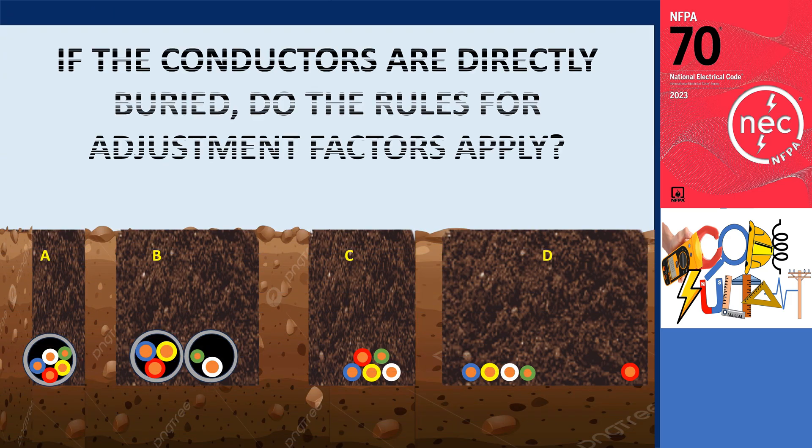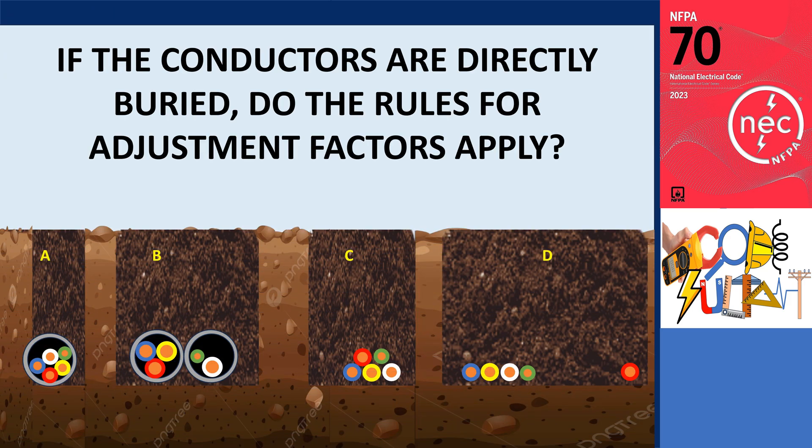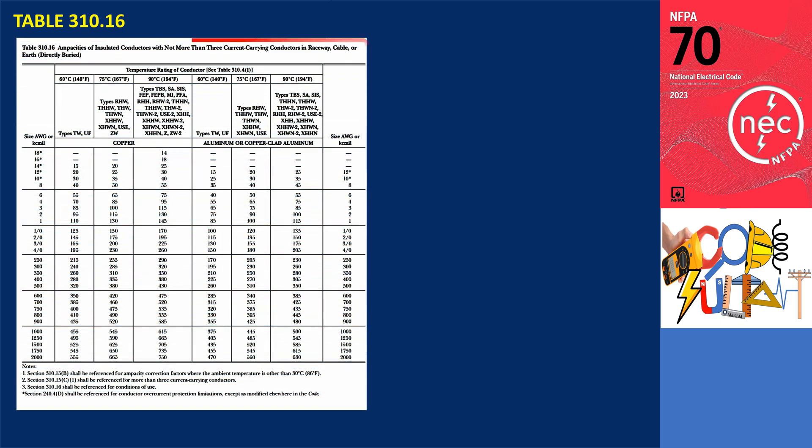If the conductors are directly buried, do the rules for adjustment factors apply? The answer is yes. Table 310.16 outlines the ampacities of insulated conductors with no more than three current-carrying conductors in a raceway, cable, or directly buried. The commonly approved types of direct burial cables are Type USE and UF. According to the table, if there are more than three current-carrying conductors, the adjustment factor must be applied, as noted in the table.